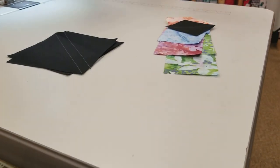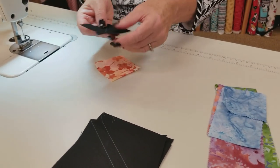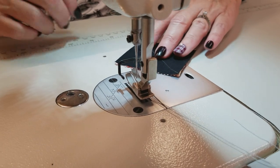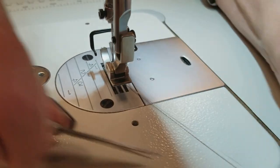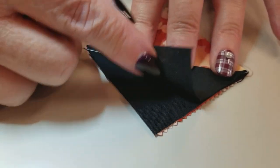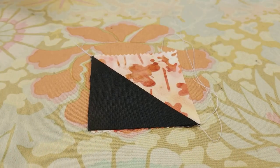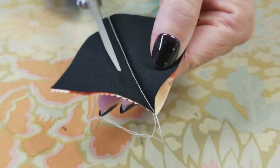Now at the sewing machine, I'm going to take the small square of the background and the small square of the print, put them right sides together, and stitch right along the line — or just slightly to the right of it. We stitch just to the right of that line because we are going to fold this open and we want these corners to meet. Then we take this over to the ironing board, press it flat with a little steam, open it back up, and trim off the bottom two layers, leaving a quarter-inch seam allowance.